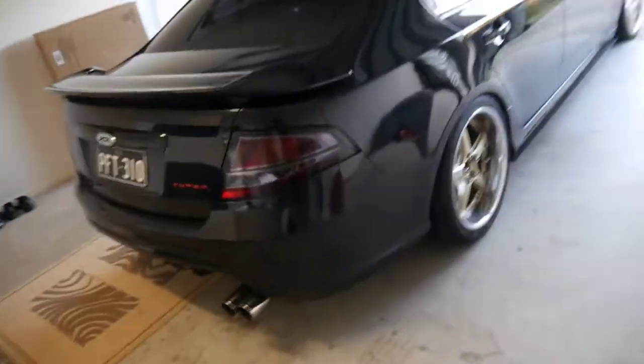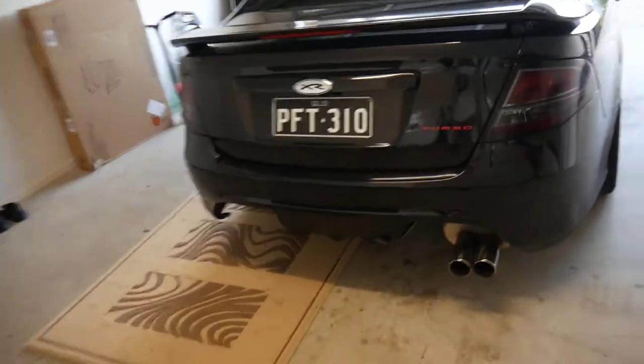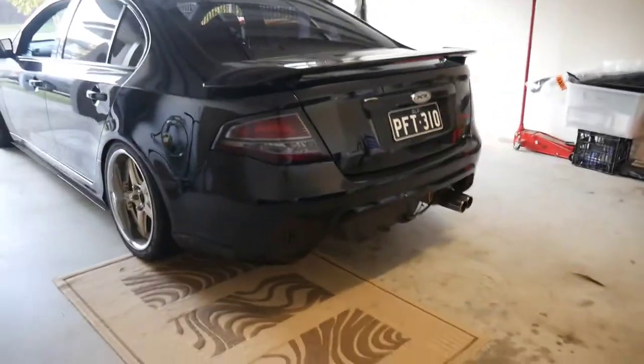Hey guys, what is going on? Booster Kings here with another video. We are going to be working on the Falcon. This girl right here — I'm hitting things, I'm hitting the pram. We're going to be working on the Falcon, as you can see the rear diffuser is off at the moment. Look at how nice that looks. Such a good looking car.